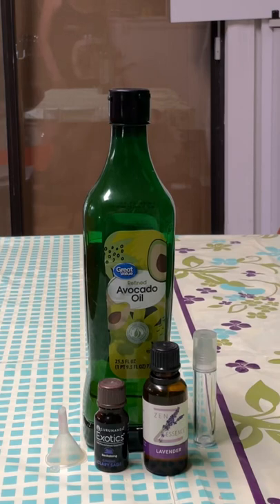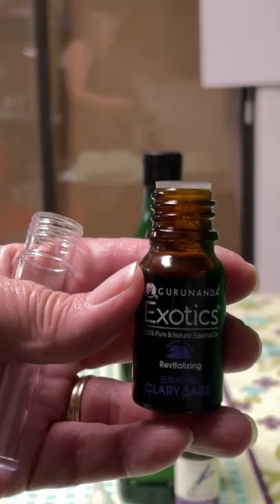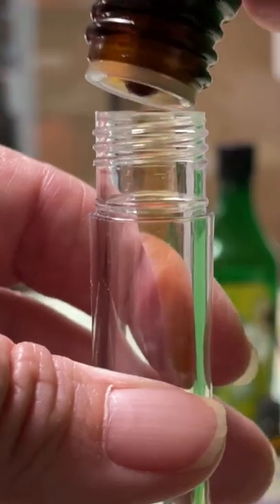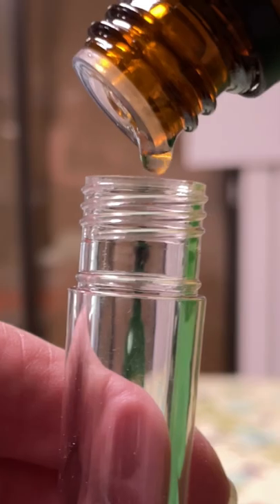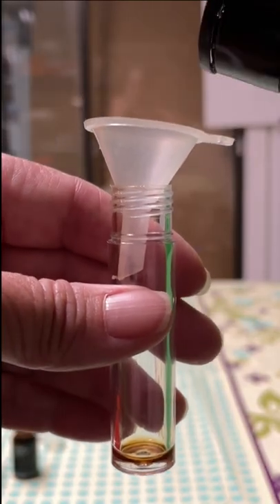Menstrual Cramp Relief in a roll-on oil. Three drops clary sage oil, two drops lavender oil. Fill a 10 milliliter roll-on bottle with avocado oil.